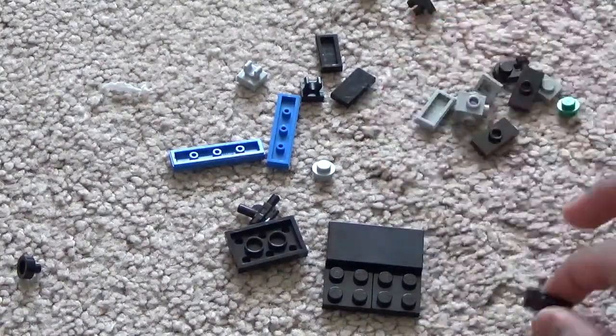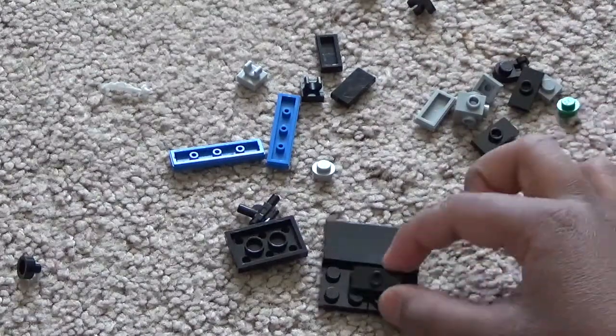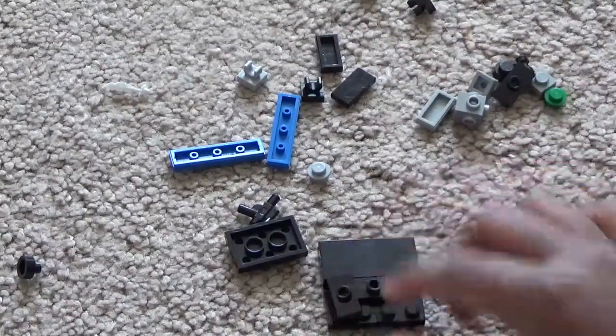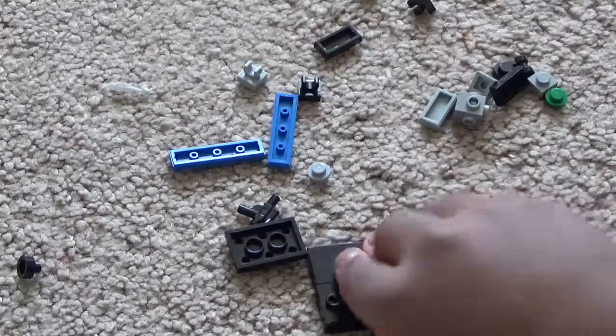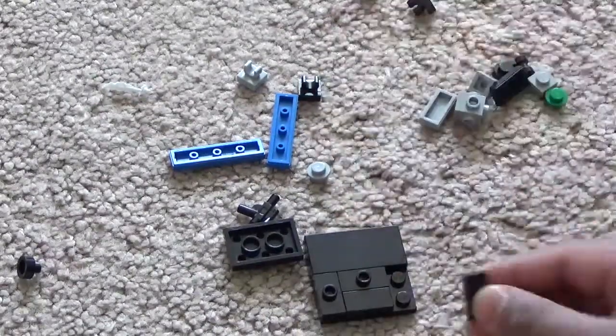Then take one 2x4 jumper plate and put it right in the middle. Then take another 2x4 jumper plate and put it on the side. Take a 1x2 flat and put it on the rest of the two spaces.